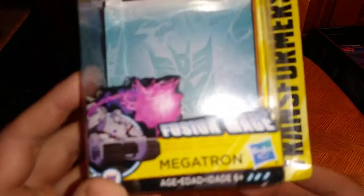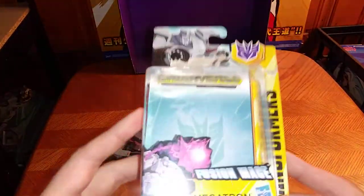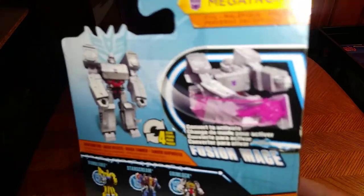Before we look at the figure itself, we'll look at the packaging. Nice picture of Megatron with his Fusion Mace, which is a nice gimmick. Not bad. It's an okay Scout Class that I got for $5 on Amazon. And some more product shots of Megatron.